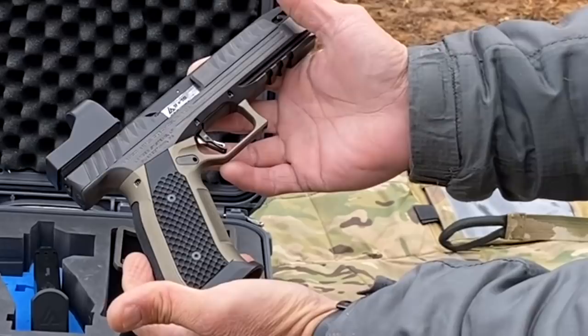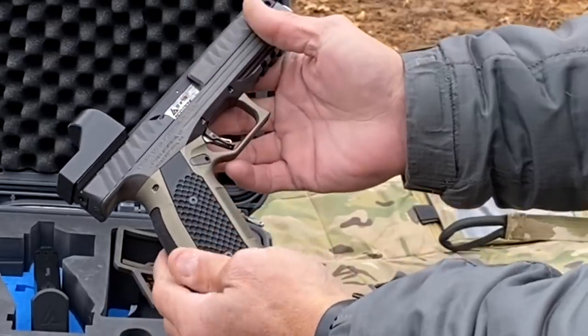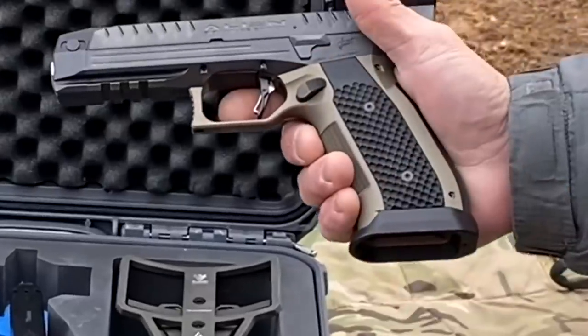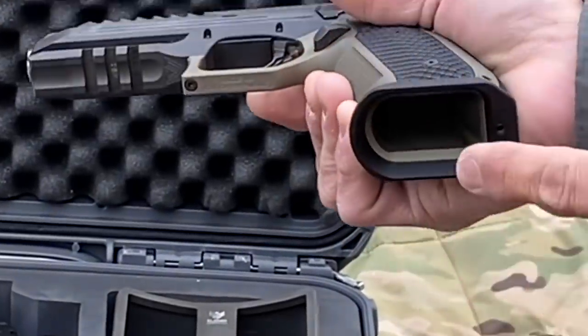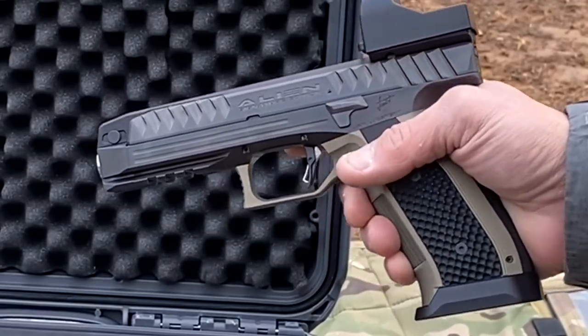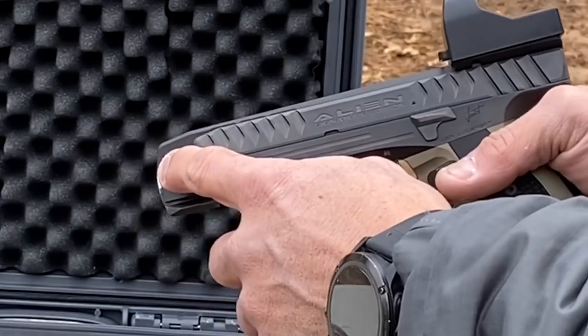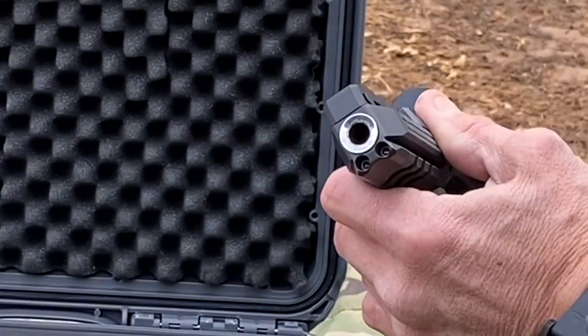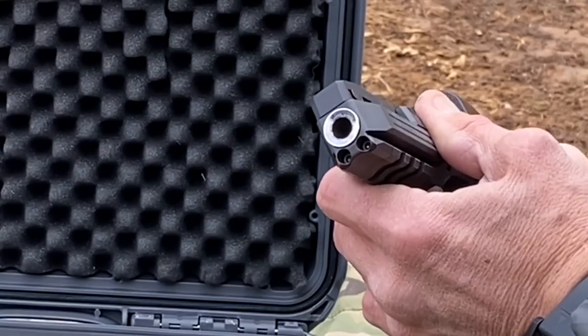Looking at the right side of the pistol, you'll see there's no controls or anything on this side. Looking on the left side of the pistol, you're going to see a large magazine release, an enlarged mag well, your slide stop, slide release, and of course your takedown pin. As far as the barrel itself, it's nice and polished with a really good finish on that.